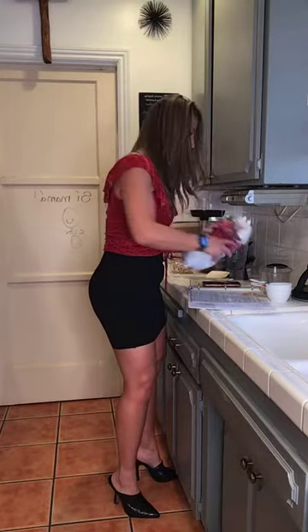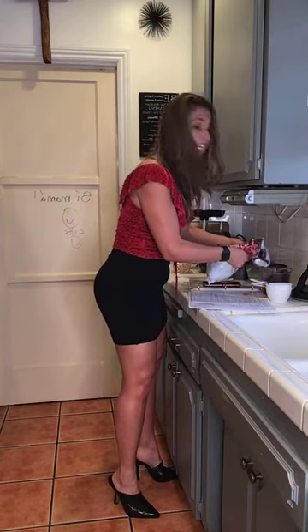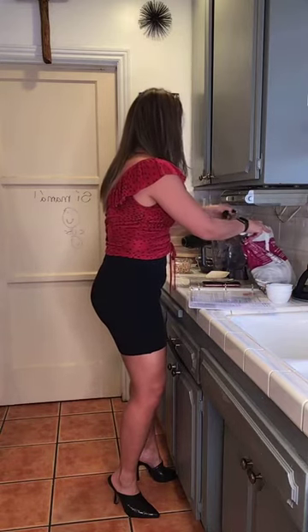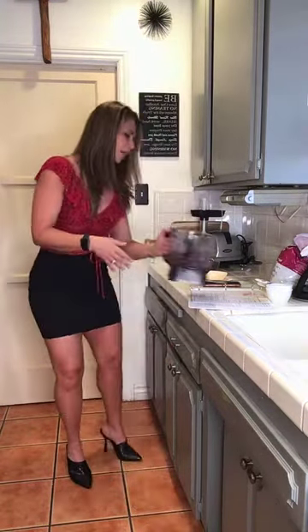So we're going to do one cup of your favorite frozen berries. Cherries are super good too. So I'm going to go ahead and do one cup — that was more than a cup — there's one cup. We're going to put it in a food processor. What if you don't have a food processor? I have a Ninja. The Ninja comes with two different ones, but you could probably put it in your blender and still make it work, or one of those magic bullets.